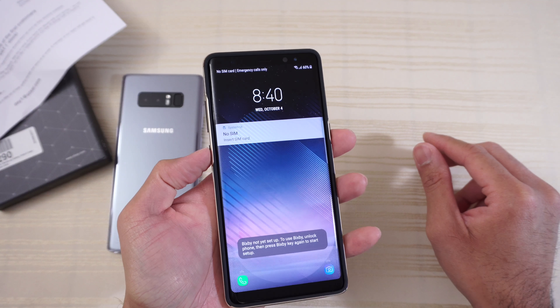So this is the Olixar X-Duo case for the Galaxy Note 8. Hit it in the comments, let me know what you think about this one. Thanks for watching. Peace out.